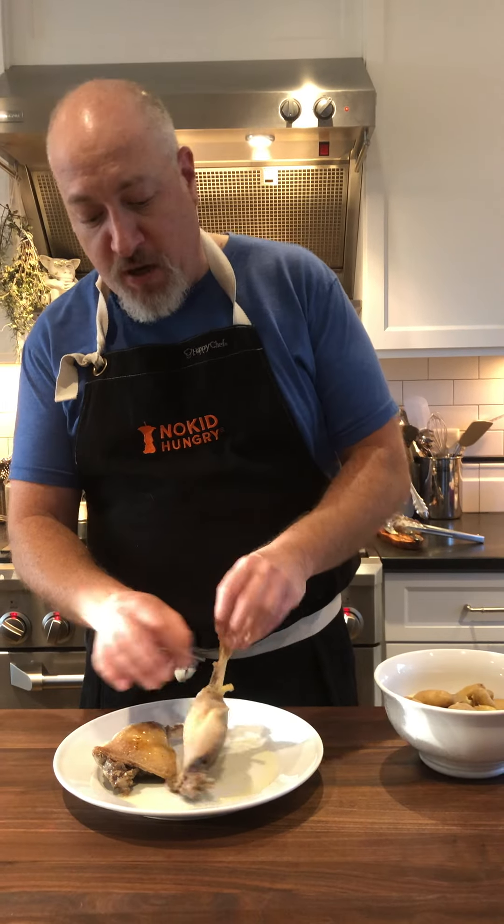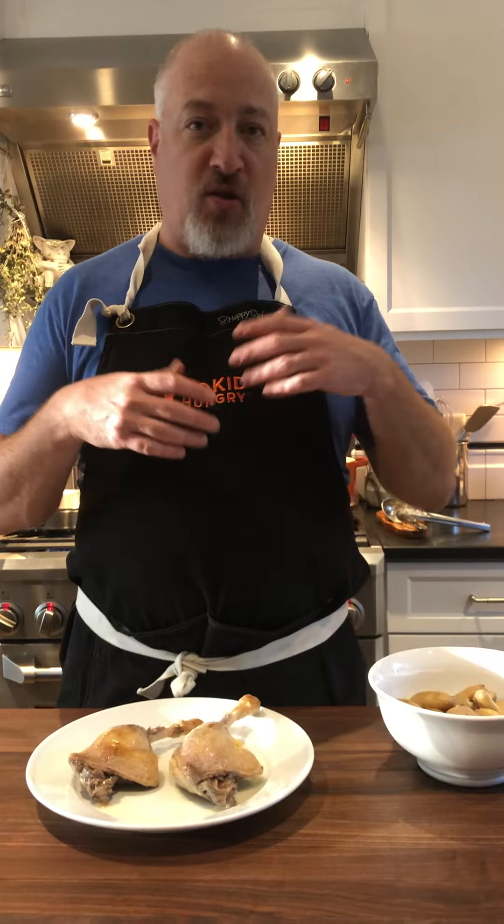We've got our duck legs out of the fat. You can see them here, ready to go. And now we're gonna crisp them up. There's a ton of things you can do with duck confit. You could pick all the meat and shred it,